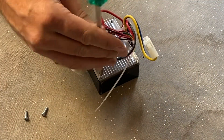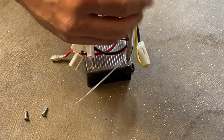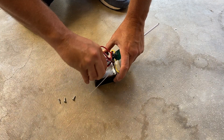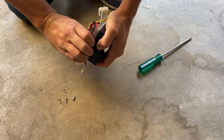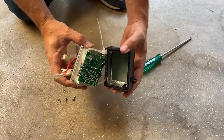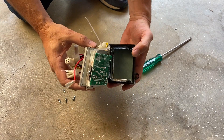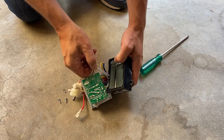With the speed controller out, let's open it up. You can see it's just got four Phillips head screws on the top holding that little aluminium heat-sink-style top on. We're just able to pop that out.